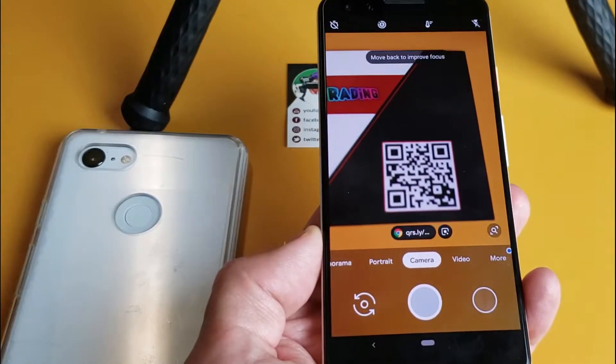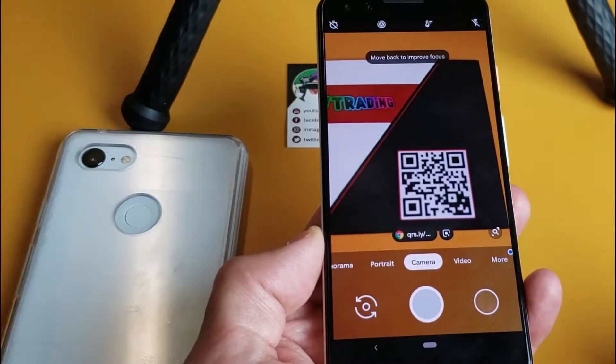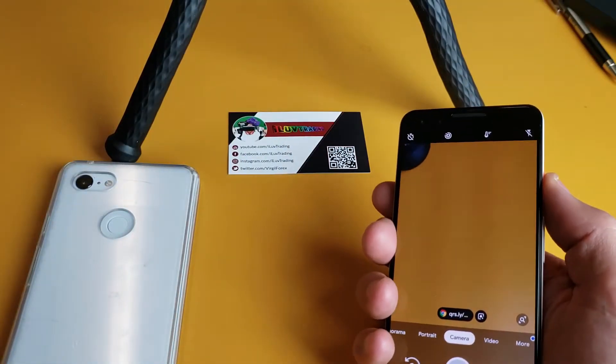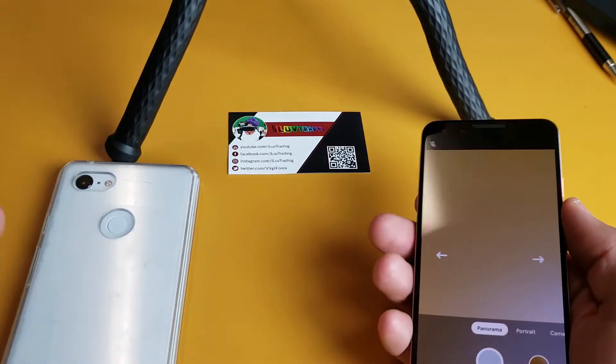Hey, what is going on guys? So you have a Google Pixel 3 or 3XL — I'm going to show you how to scan a QR code. It's super easy with these phones. There's nothing you have to download; it's built directly into the camera itself.